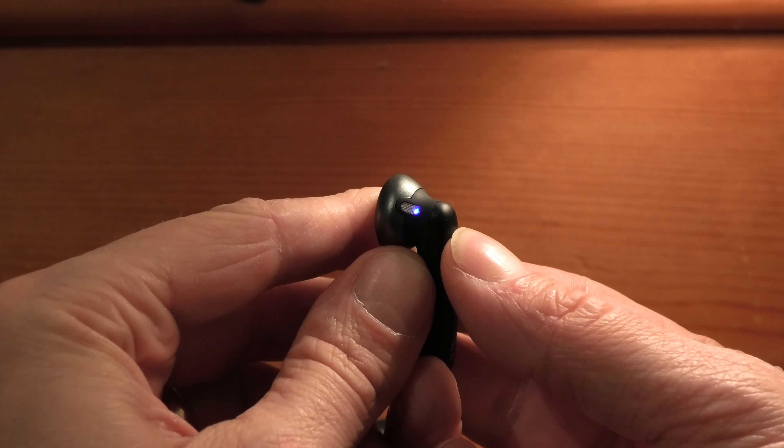Now see what happens to the left earbud — it has stopped blinking blue and white and is now showing a pulsating light, and that means it actually just reconnected successfully. So now we can try this out and make sure it really works.